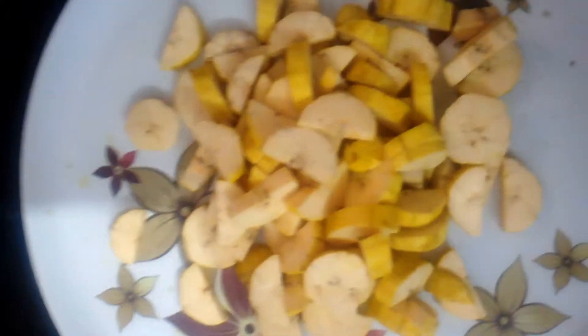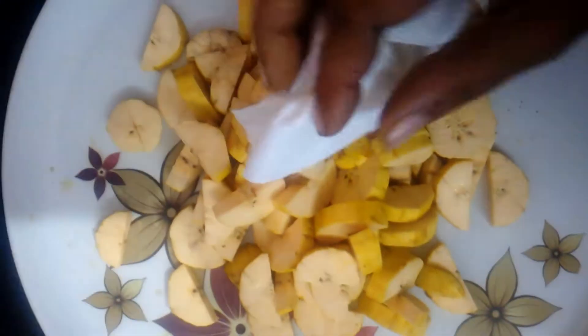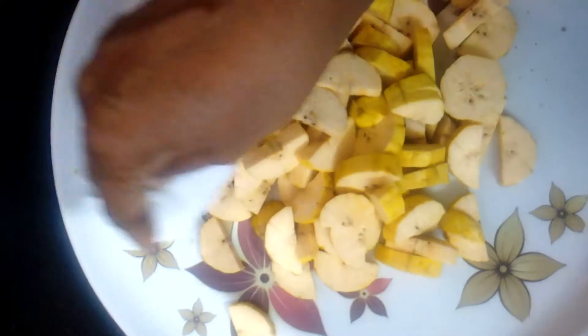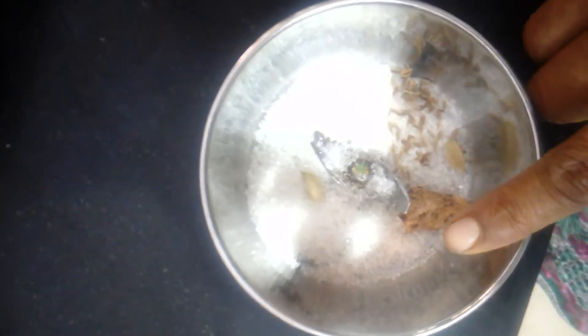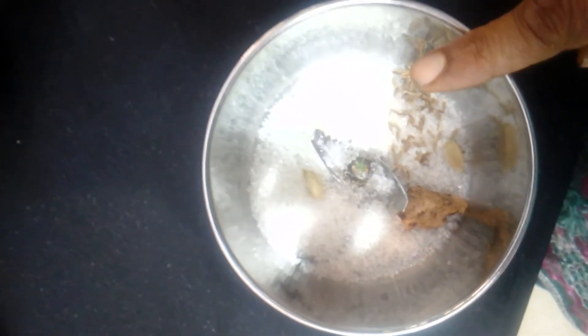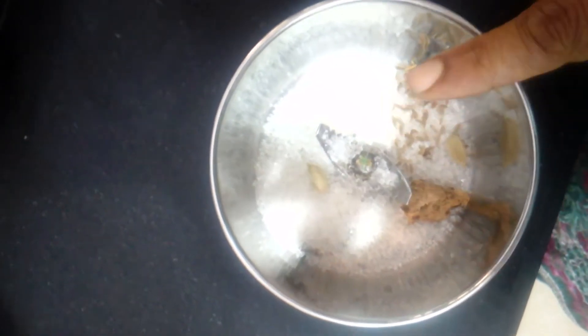I'm going to dry it with tissue paper. I'm going to cut a little bit in the pot, then mix it with two clasps, and then mix it for 4 minutes with the cut.